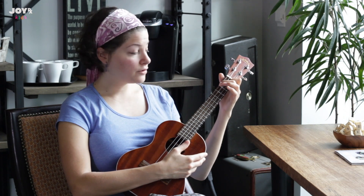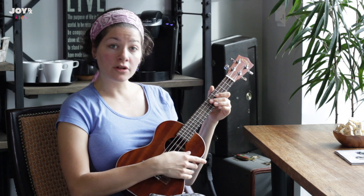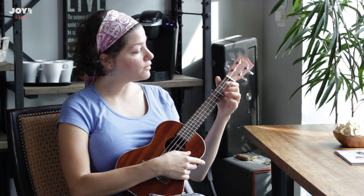For the song you're going to play each of those chords four times and just repeat, and that's pretty much the whole song. So it'll sound like this.